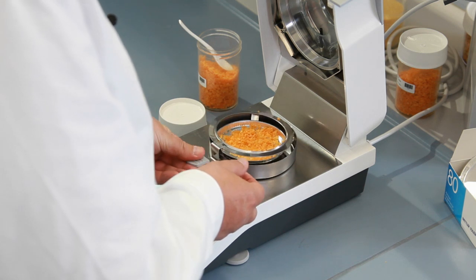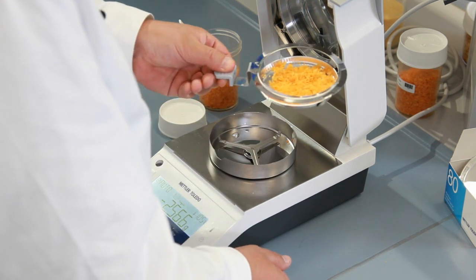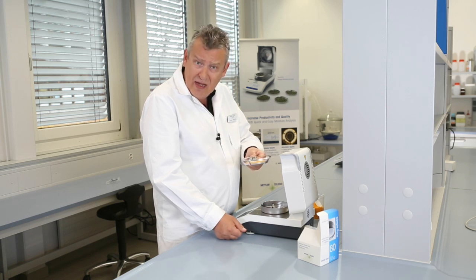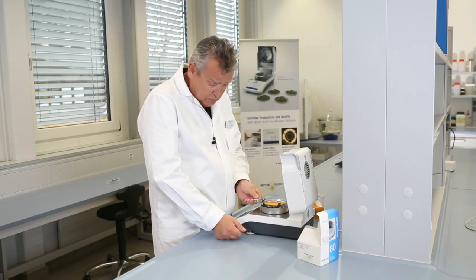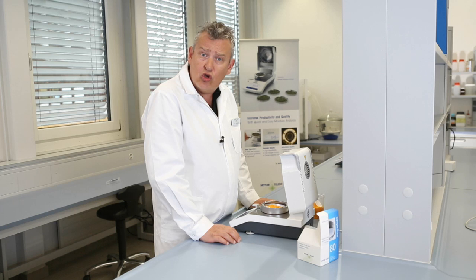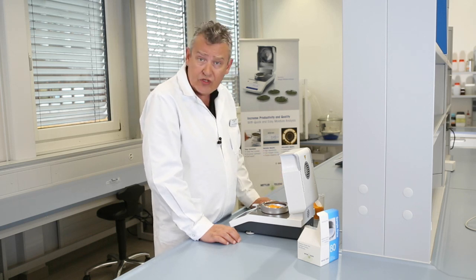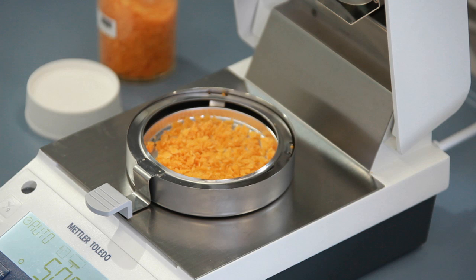It's important to spread your sample evenly around the pan so that you end up with a thin and even layer. This ensures uniform sample drying, and it may be necessary to crush or grind up the sample before you start to measure with it, as I have done here with these potato crisps.